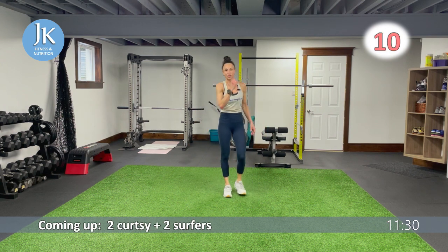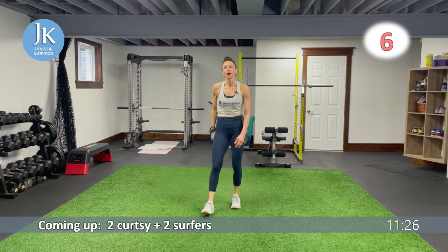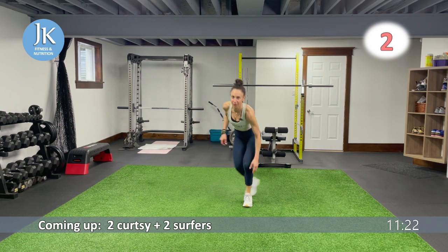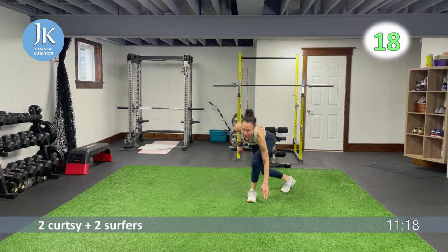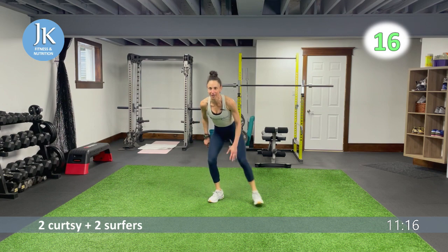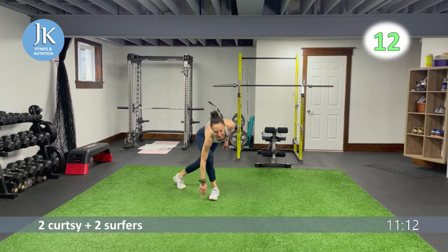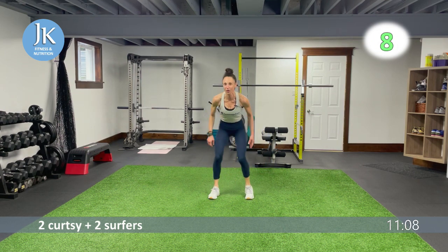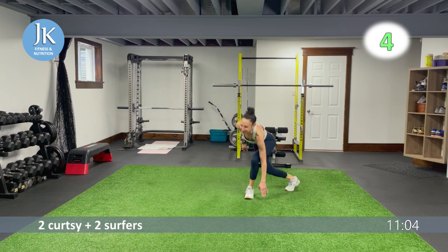Two curtsies, two surfers, three donkeys, two plank walks. Staying low — hit those glutes — one, two. Our surfers target inner and outer thighs. These two combine just like our side lunges and frogs — hitting very similar muscles and getting that extra spice.